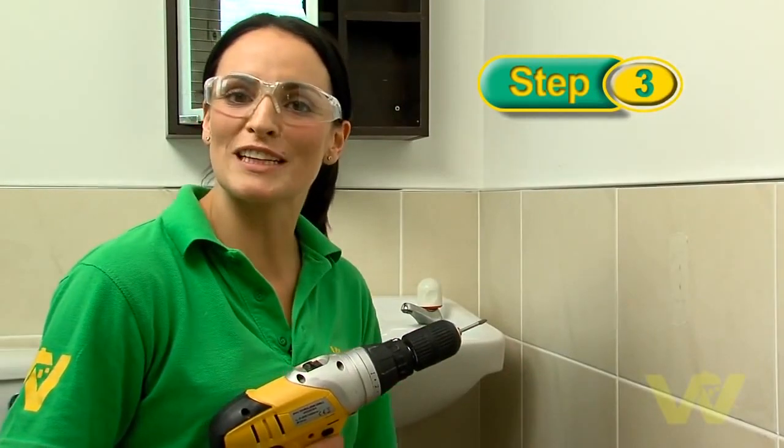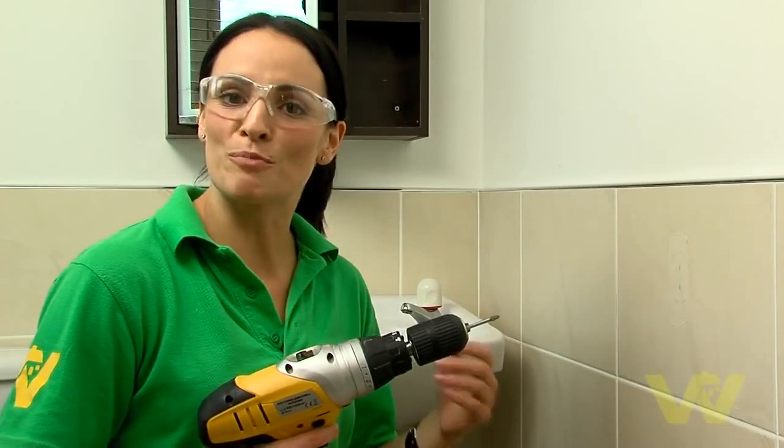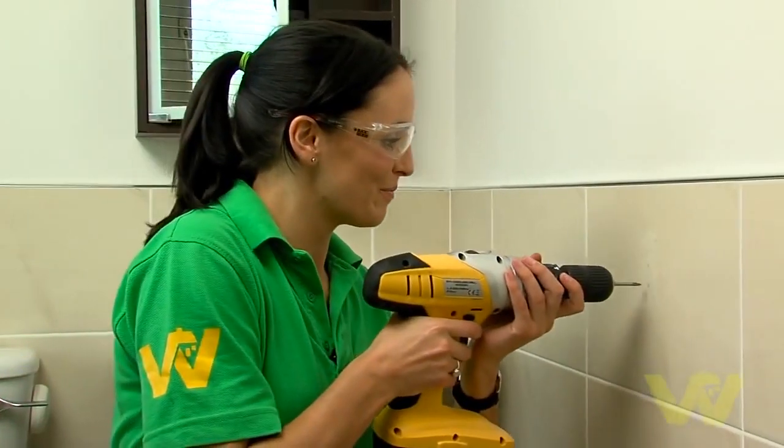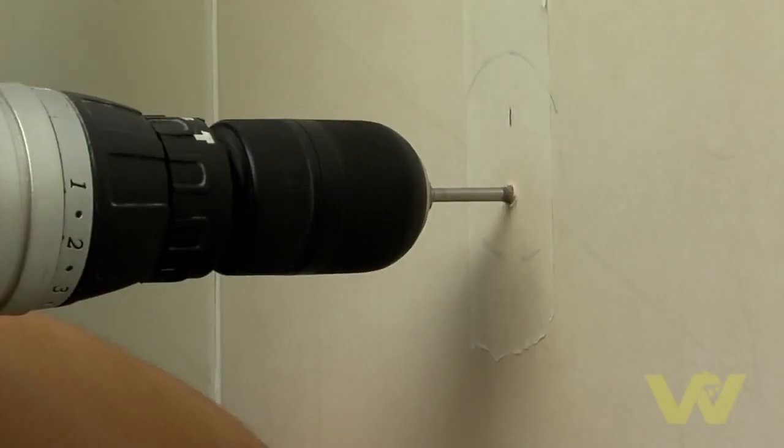Be sure that your drill isn't set to hammer action because this could shatter your tile. Go nice and easy until you've broken through the surface of the tile and then let the drill do the work. And remember, safety first — always wear safety goggles when drilling.